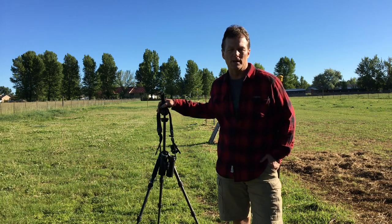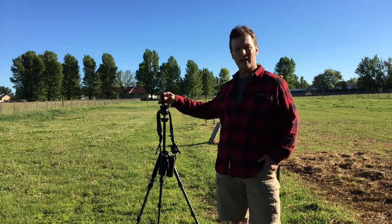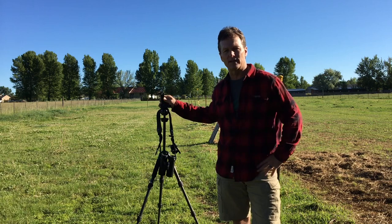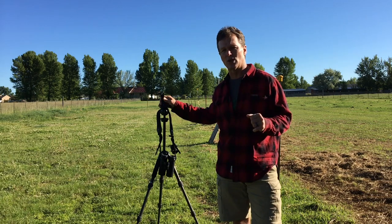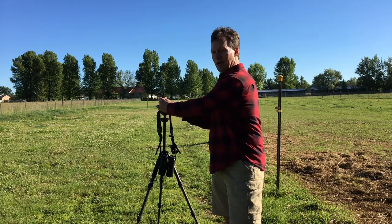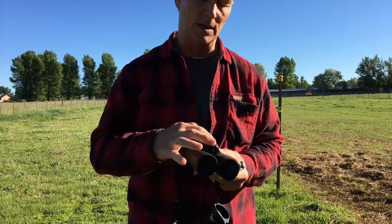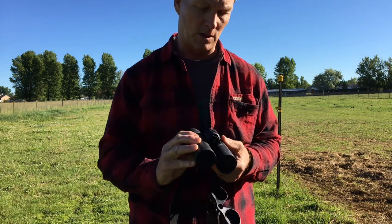Hey, Robbie Denning with Rockslide here. I wanted to do a short video on the Zeiss tripod adapter and how to install it on your binos. I've had this for about two weeks and used it several times around the house. I haven't had it in the hills yet, but I feel comfortable talking about it. Some top-tier glass doesn't have a quarter-20 adapter, but with this new 10x40 SFL that they just released, it does include a quarter-by-20 adapter. I'm also reviewing these binoculars, so watch for those videos on our YouTube channel.